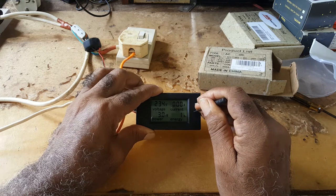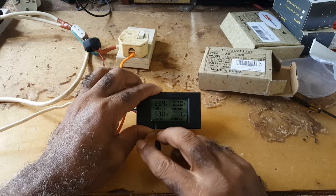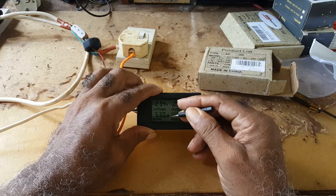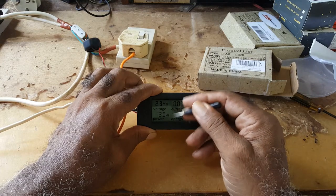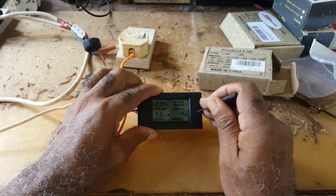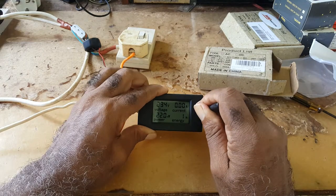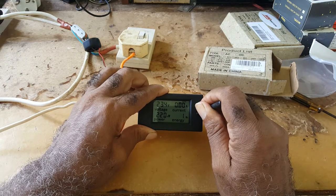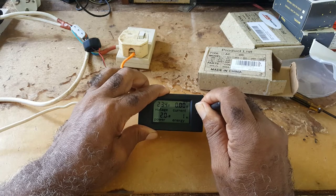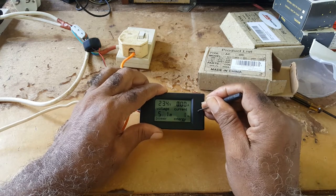You could clear the watt hours, you could adjust the voltage, and I think it has an alarm. You can set the voltage or the wattage to whatever level you want it to start alarming at, but to clear it you would have to play with the button a bit.